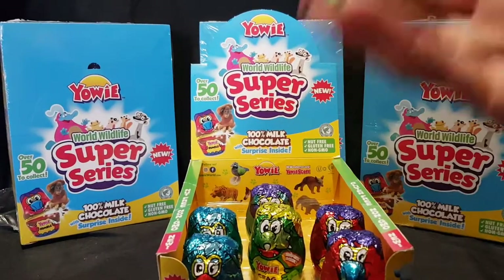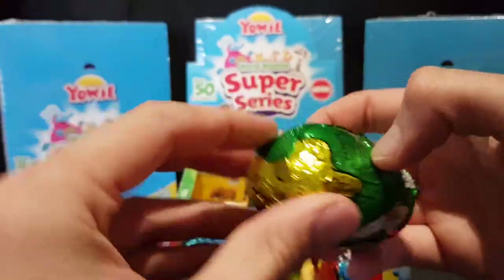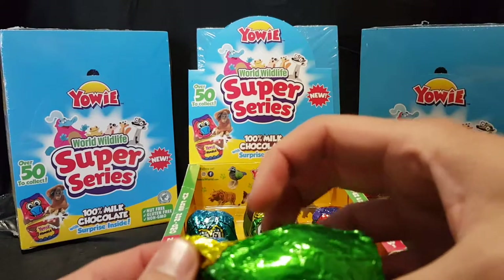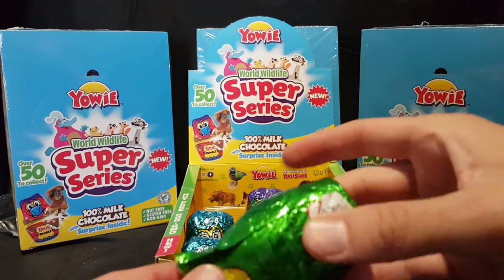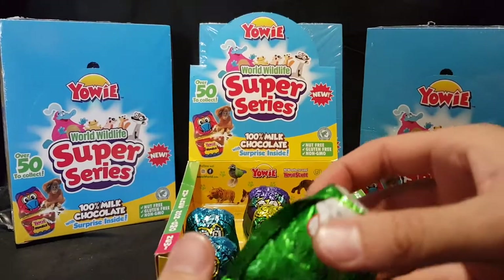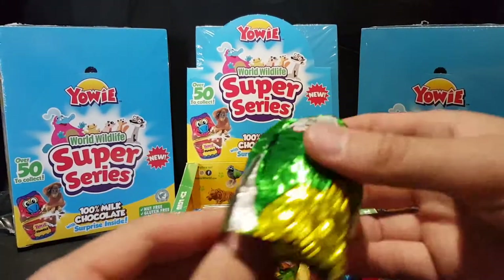100% milk chocolate with a surprise inside. I have previously done some videos and people have wanted to see more. I've been too busy, so I'm sorry for those that have been waiting. I also have the Wild Water Series ready for unboxing as well. So let's just jump straight into it.